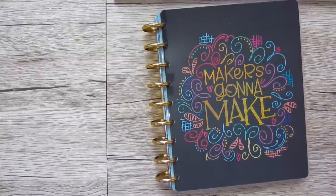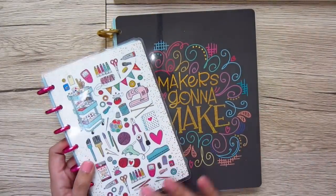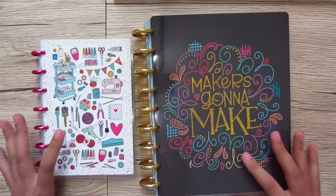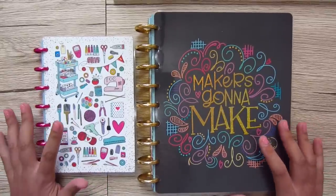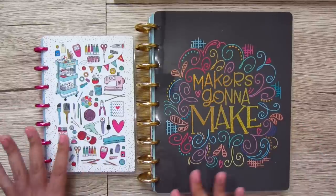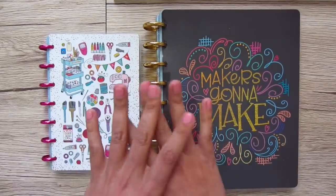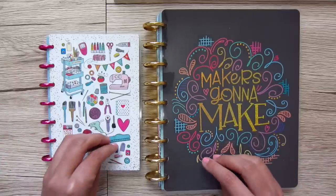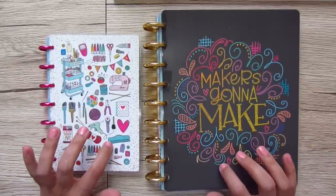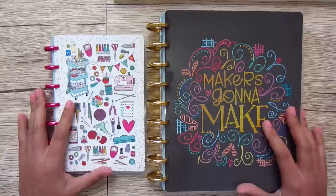So those are our Miss Maker planners. These are only available at Joann, and from what I can tell they're only available in store. They keep selling out and restocking, selling out and restocking. I had no problem finding the actual planners, but there are a ton of Miss Maker-specific accessories that I'm having a hard time getting my hands on, so I'll keep checking back at my Joann when I'm able.